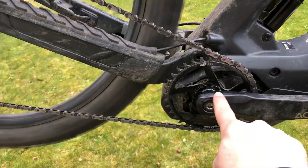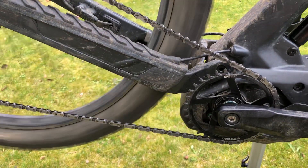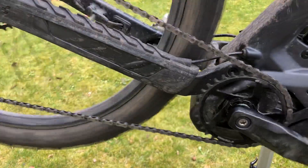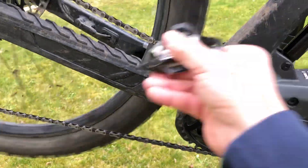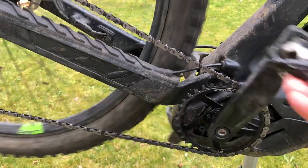As you can see, each turn of the crank corresponds to one turn of the forward chainring, whereas before there was a multiplication by two and a half. It's the same system when you pedal backwards — the chainring does not spin and the chain stays in the same place.